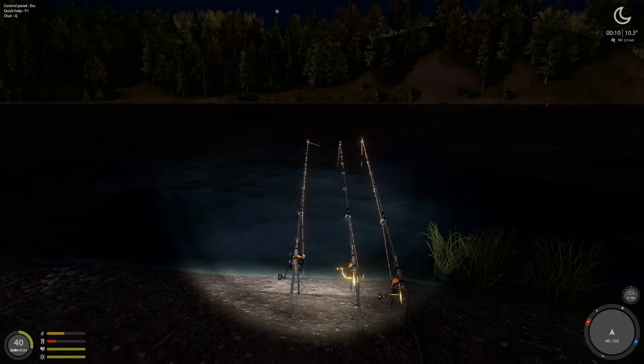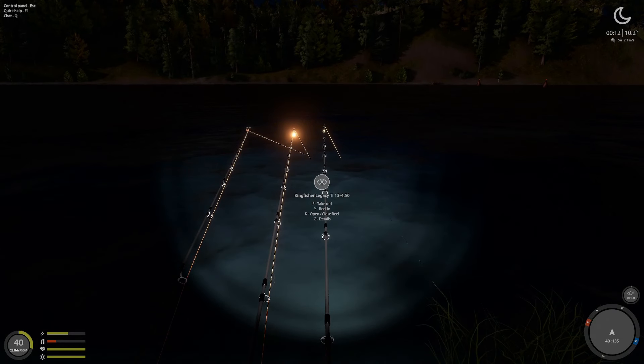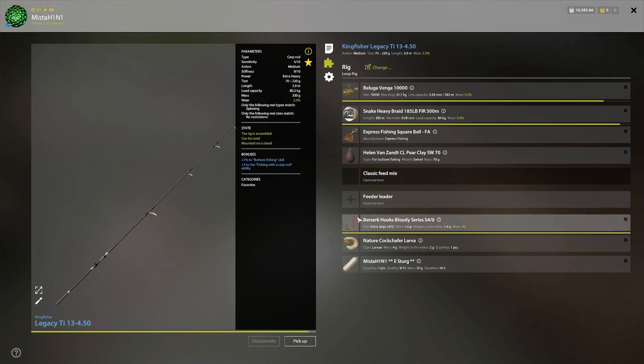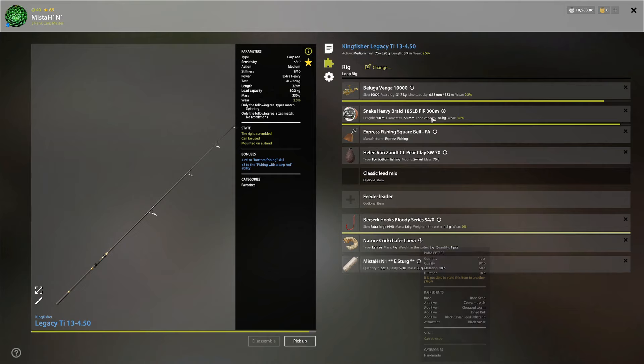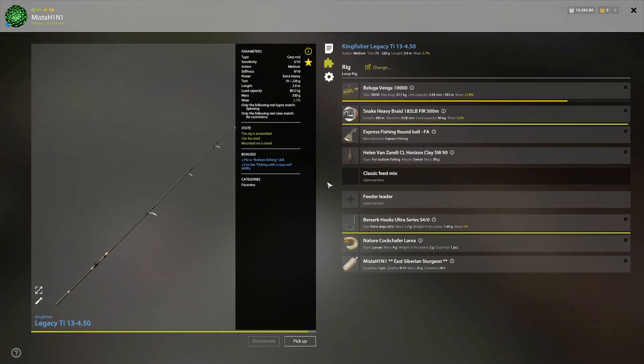All right, East Siberian Sturgeons at Konguska, 45-meter clip, 41-35 is this bar right here. I'm using size 4 hooks, Shaffer larva, 50-gram PVA — one or two rods have 20-gram PVA. This is the usual mix I'm using. We are playing it risky with an 84kg line on an 80kg rod — if I make an oopsie, the rod is gonna snap.